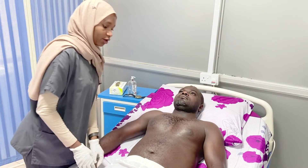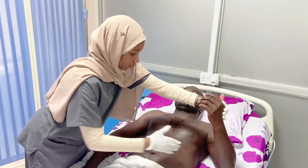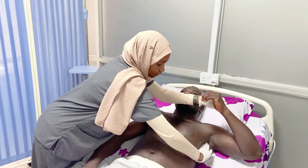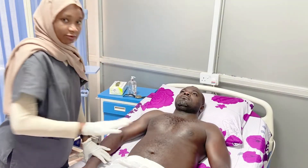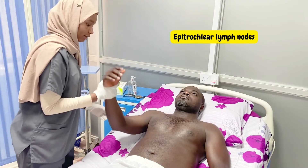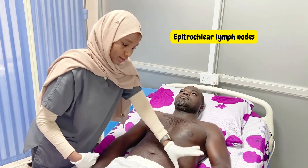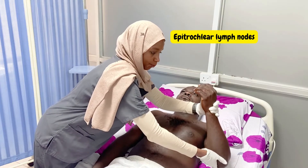We do the same on the other side: left hand with the left. Can I please have your hand? Slightly abduct and flex the elbow — check for central, push for apical, anterior axillary fold, posterior axillary fold, and switch for lateral. The next group is the epitrochlear lymph nodes. To examine these, we hold the patient's hand and press against the medial aspect of the elbow. We do the same thing on the other hand.